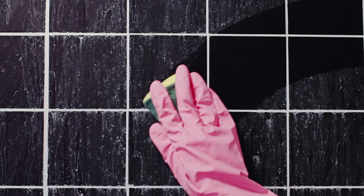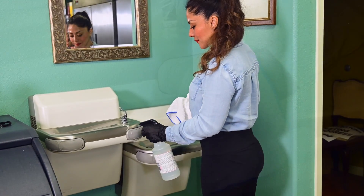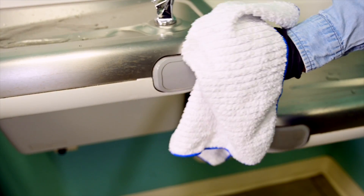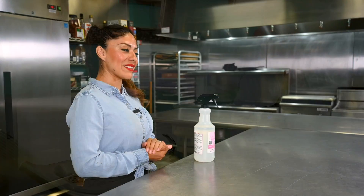It is safe to use on surfaces such as glazed and unglazed ceramic tile, grout, vinyl, fiberglass, and plastic, and it won't leave a dull residue. All Purpose Cleaner with Bleach has a mild scent.